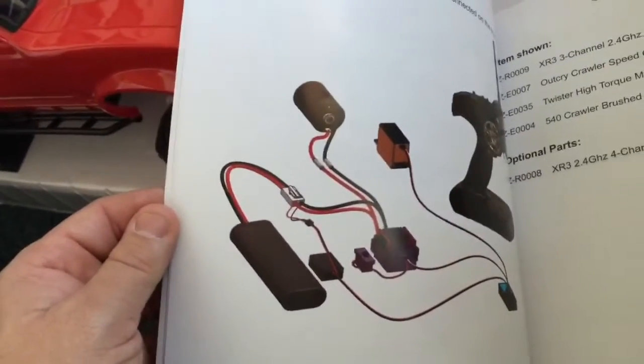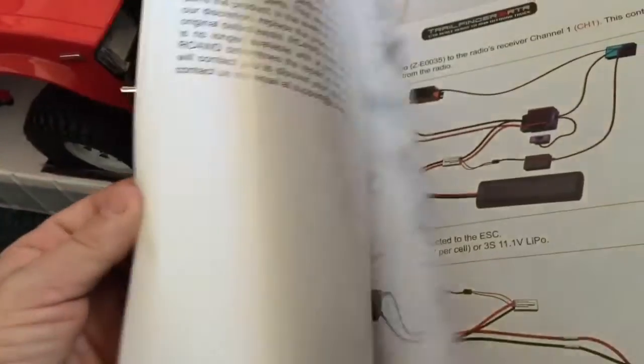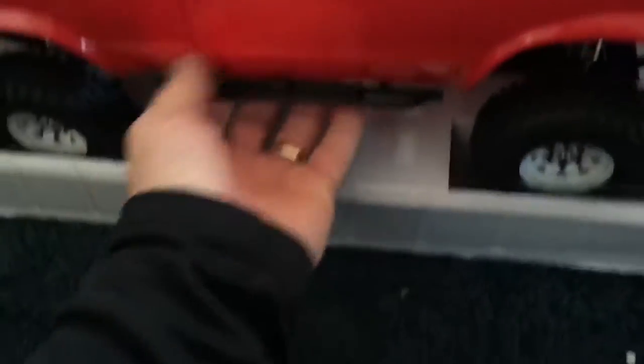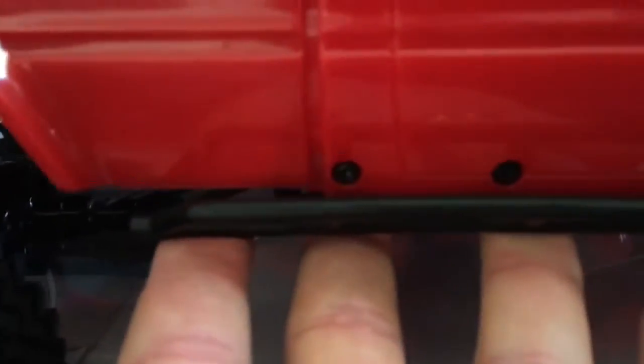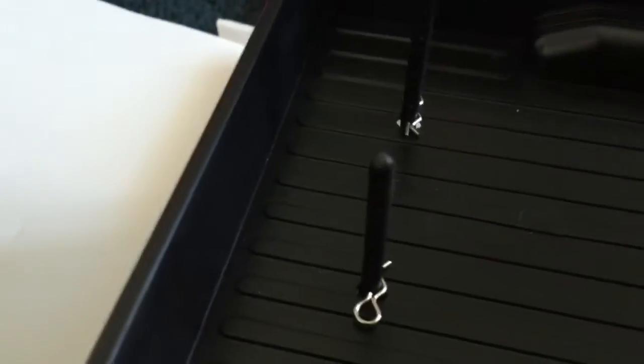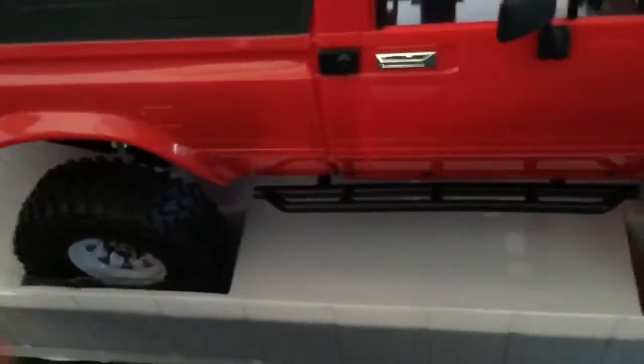I didn't realize the battery was part of it, but I guess ready-to-run means you need a battery, right? The body is screwed down with three hex button caps on the cab on either side, and then you've got the body clips to hold the bed down. That'll get trimmed after the lift kit goes in, because we need to have the right height.